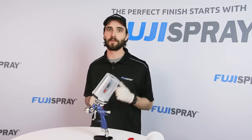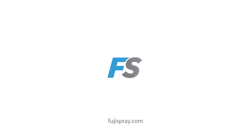This is Jim from Fuji Spray. Thank you so much for watching. We'll see you next time.